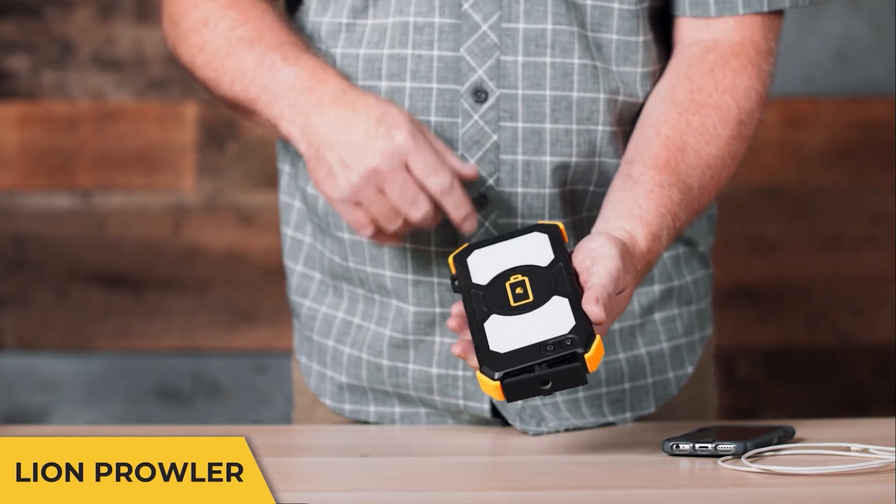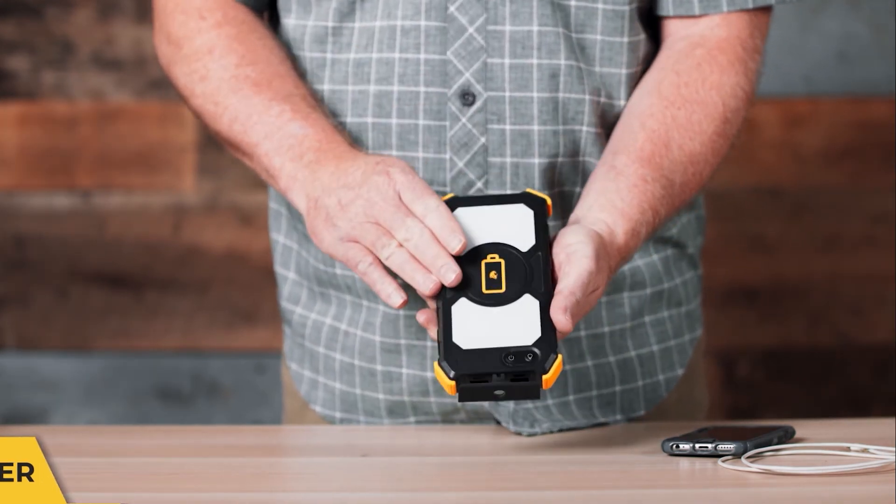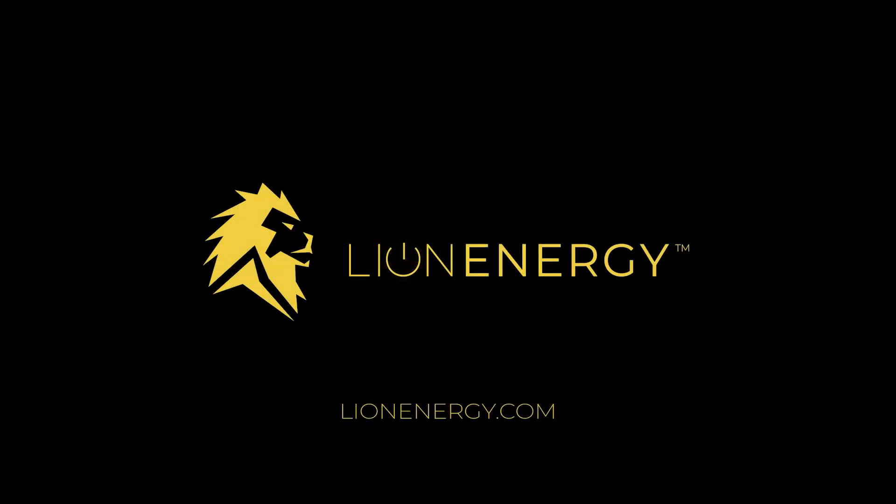If you want more information, you can go to lionenergy.com to get more information on the Lion Prowler. Thank you.